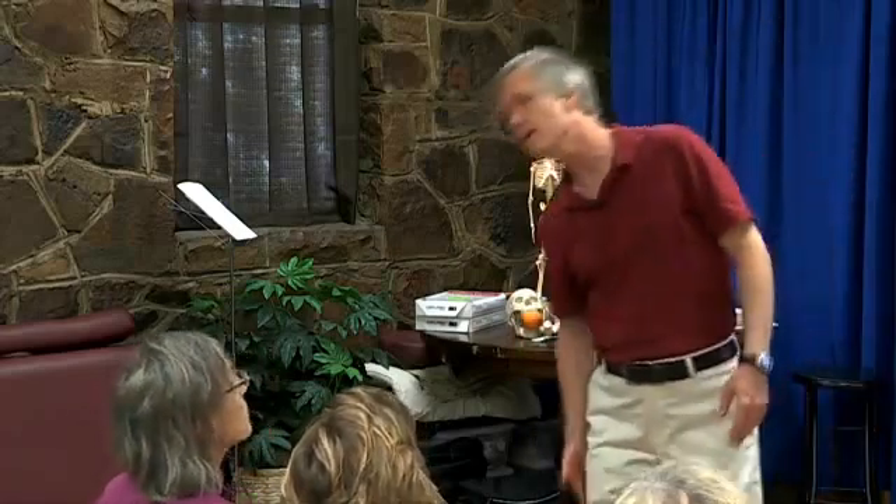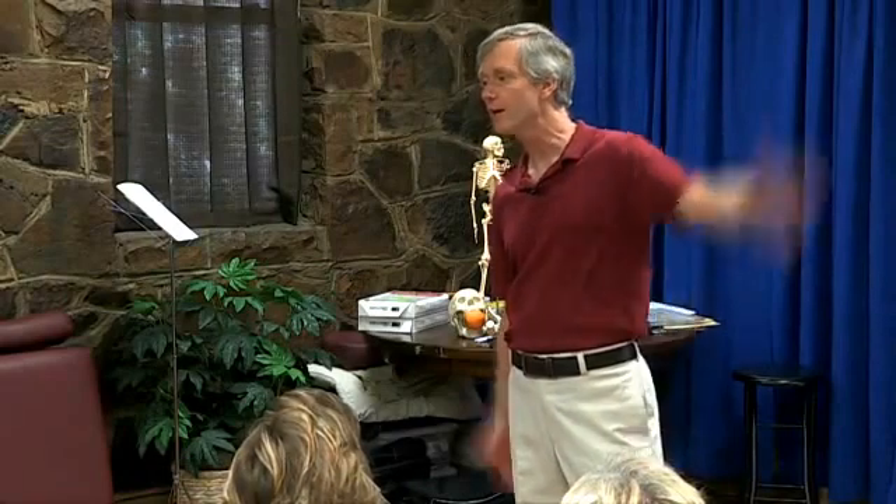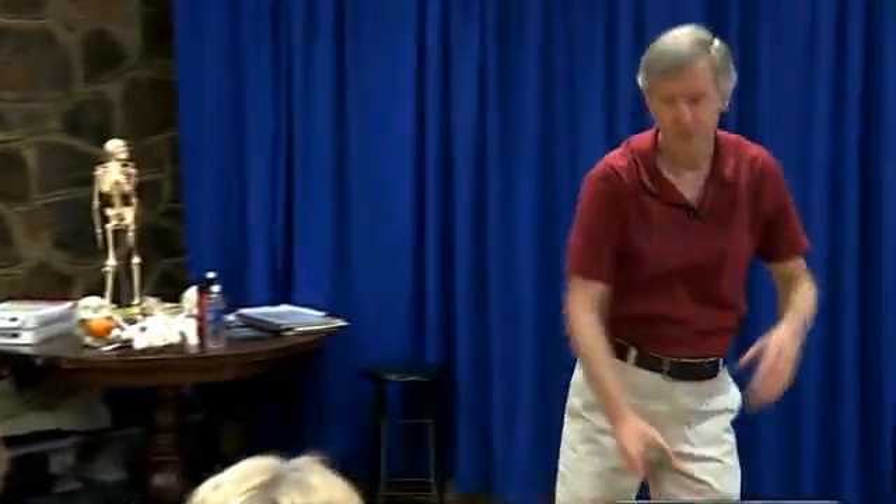If you've got somebody complaining of IT band soreness, what are you going to check? TFL — yes, thank you. You win the prize.